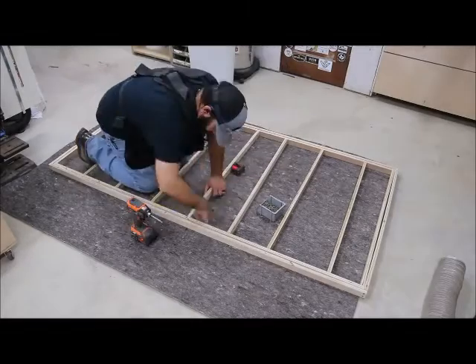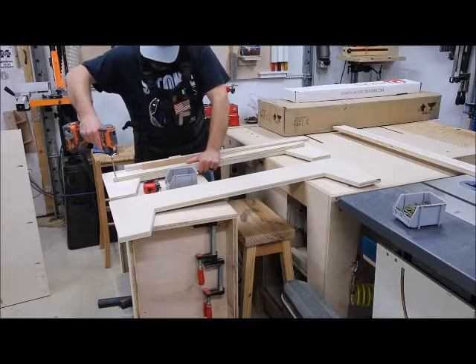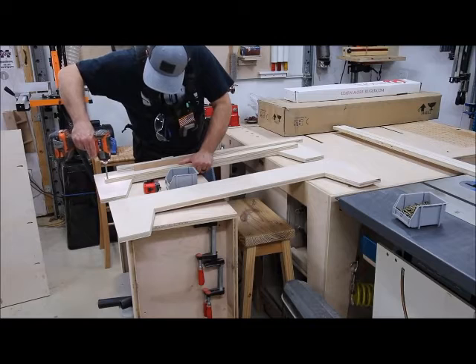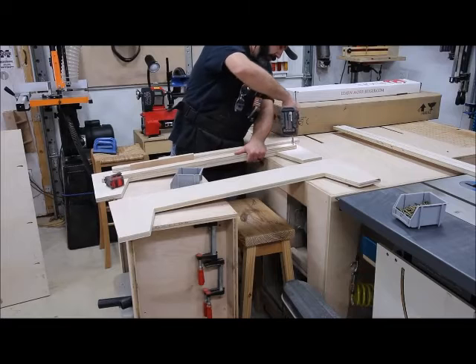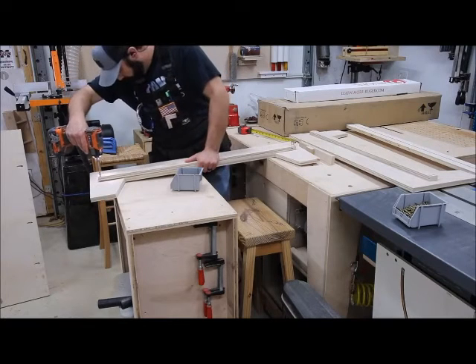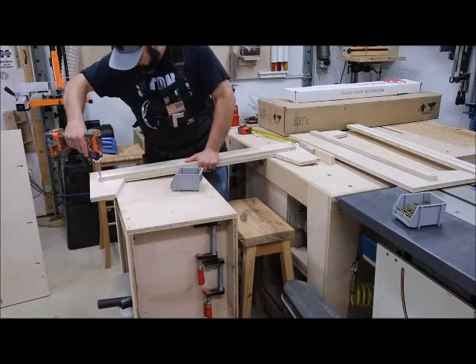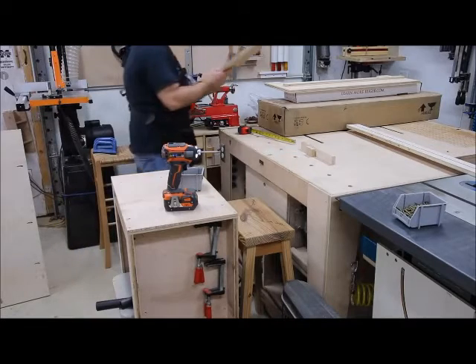Getting back to the project — I'm creating what I'm calling the lower support assembly, and it all goes together with just butt joints and pocket holes, so nothing complicated. I'm adding a support strip to each section of the bed frame according to plan. When the bed frame goes together it's going to create a nice support ledge all the way around the inside, and that's going to give the lower support assembly something to attach to. On top of all of that will be a support panel that the mattress will rest on, which should be plenty of support.